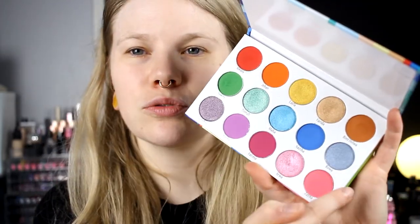It's time for look number two with the Hasina palette. We are doing the second row today — so the green and the blue. First I was like, I want to do a green and a blue eye, then I was like, I am not going to do a green and a blue eye. So we are going to do something different than that.